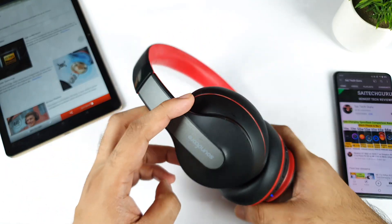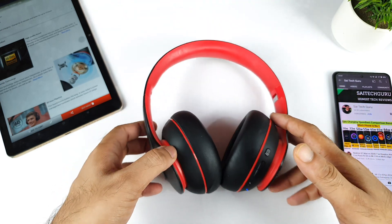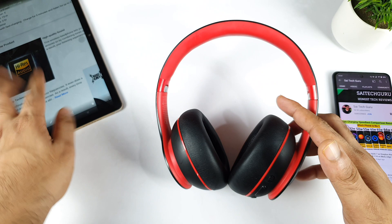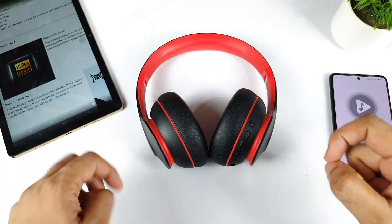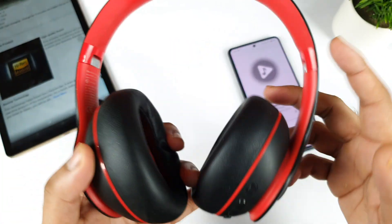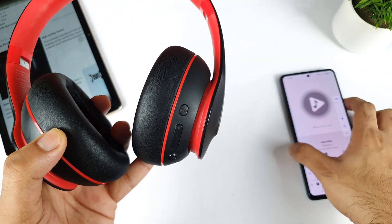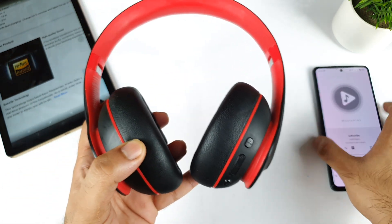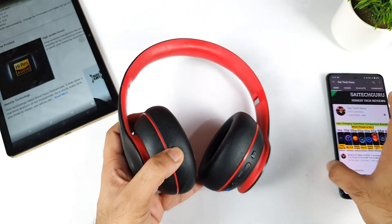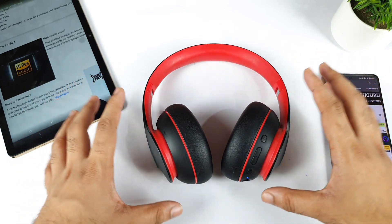One thing to note is regarding gaming — this may not be the best headset for gamers. But for audio lovers, this will be really, really good. The 40mm drivers let you experience a high bass effect. The sound is also very loud, so you won't have any volume issues. The bass is slightly okay, though in 2021 there are other options available. I would not recommend this headset for gaming, but for casual music listening it's a great advantage.